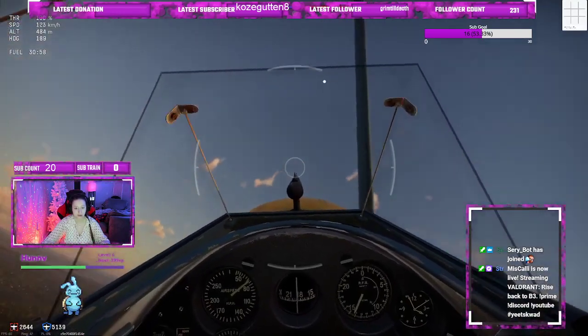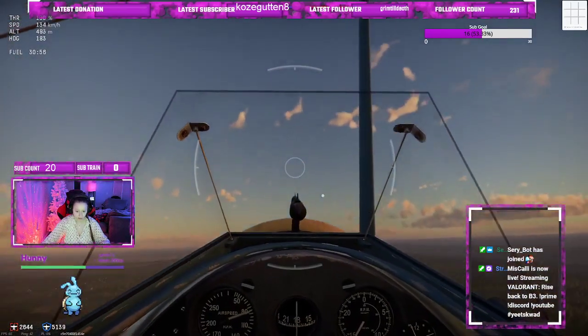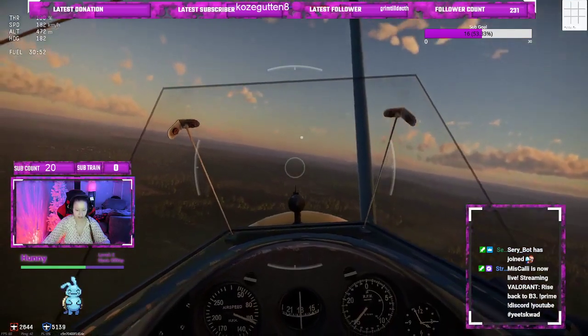That's so janky. Yeah. No, I'm in the air now. I'm flying, I'm flying.